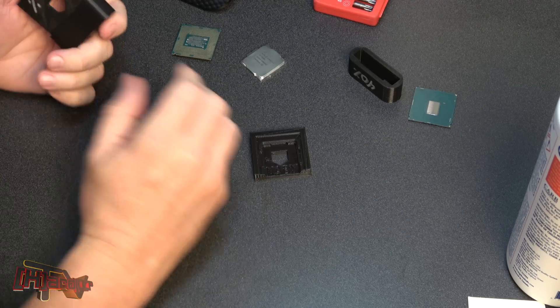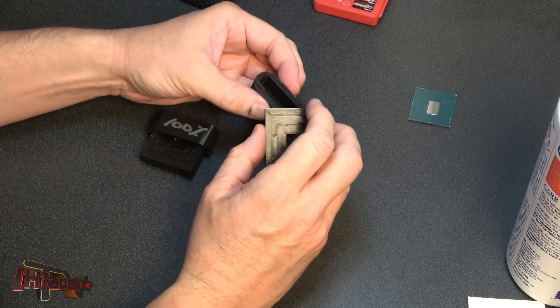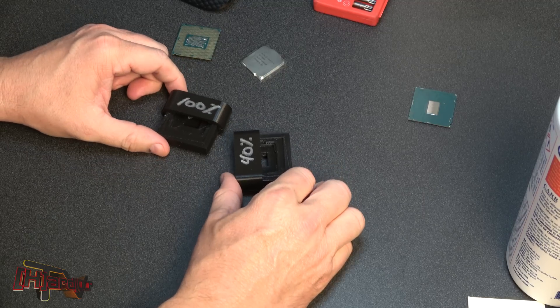Hey guys, it's Kyle at Beninhardtofcp.com and what we're going to show you here today is what we previewed to you last week on the website and the news and the forums.